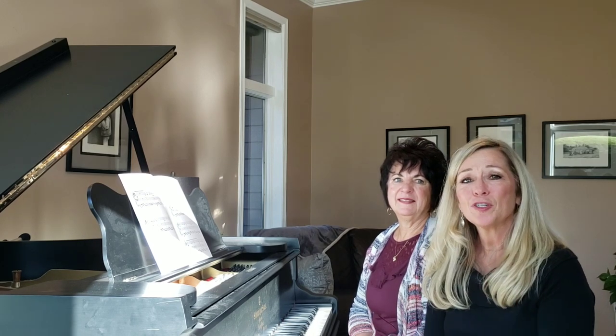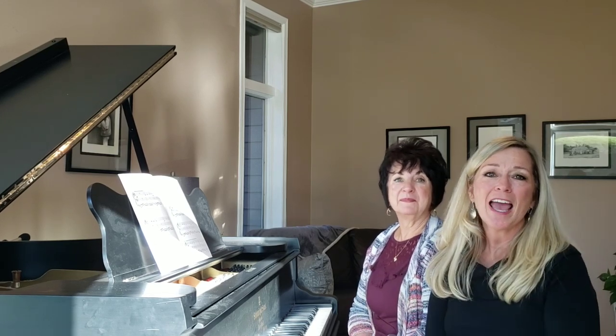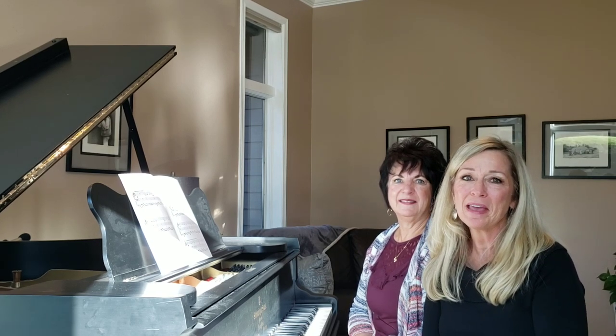Don't forget to push the like button, leave some comments for Marlene and I — we'd love to hear from you. And until next week, have fun playing the piano.